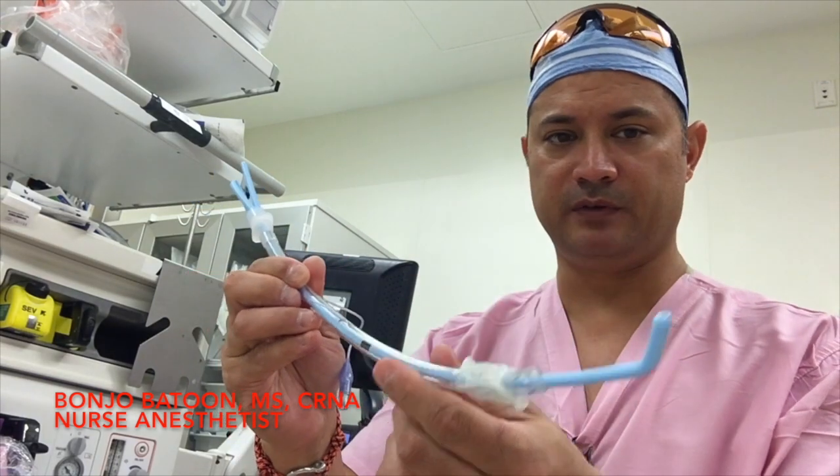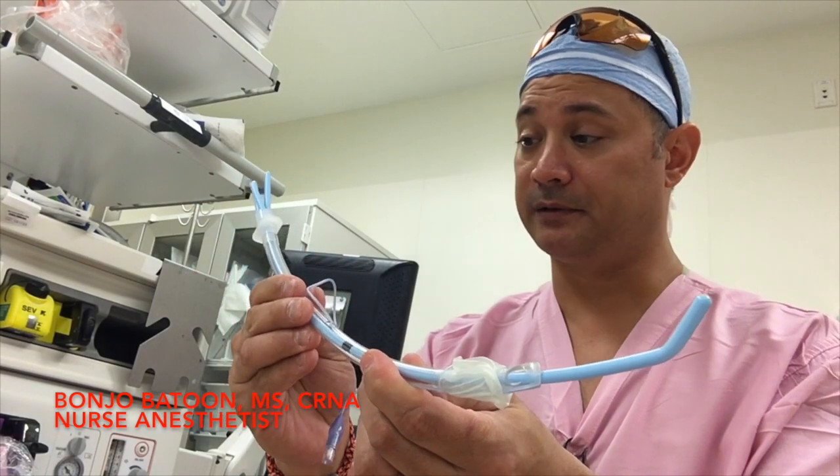All right. Next, I'll give you a couple of follow-up videos. We'll be doing this on the mannequin. Thank you.